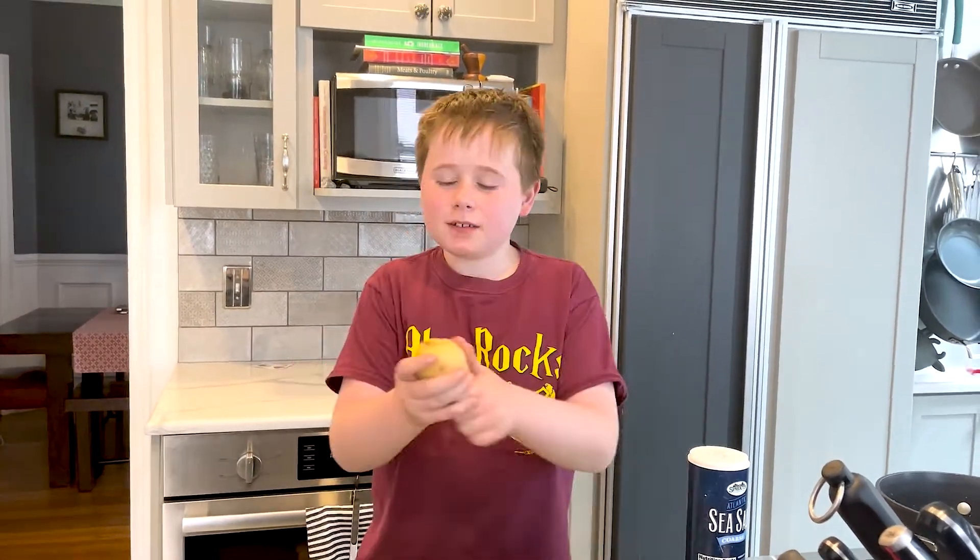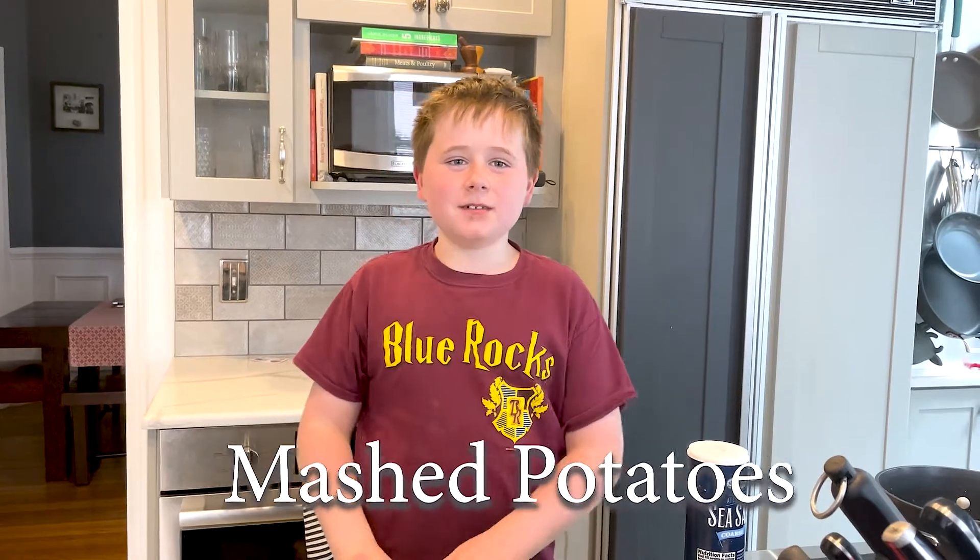Hello everyone and welcome to Wilson in the Family Kitchen. I'm making mashed potatoes.